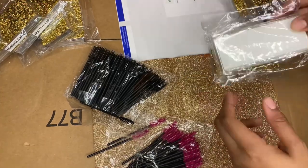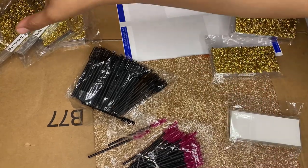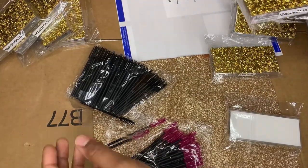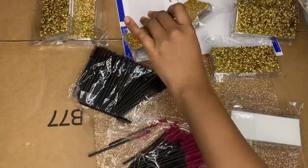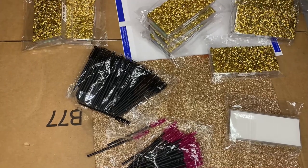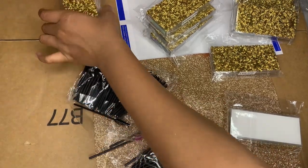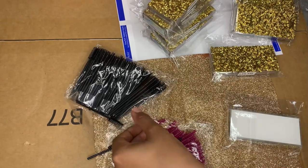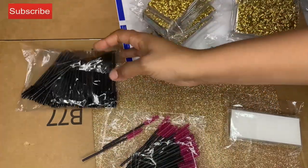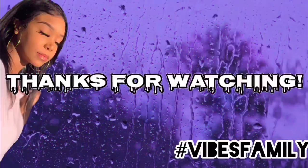Here are my lashes — we have Leilani and Magnolia over here, really really pretty. If you have a specific question regarding wholesale, ordering individual mink lashes for yourself, or if you want to do a sample or whatever, let me know via email or direct message on the FloraGlow Cosmetics Instagram, and we'll go from there.